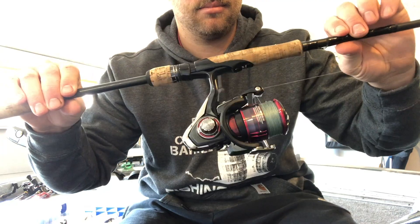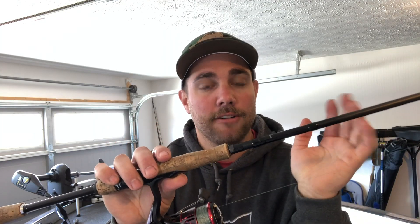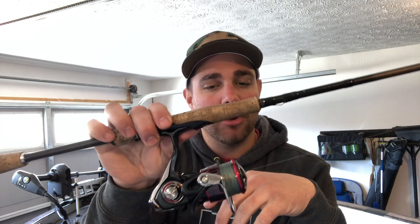First things first, the first thing you're gonna want to buy is a rod and reel combo — something just like this. This is a spinning rod. You have baitcast rods, but I'm gonna suggest that you start out with a spinning rod because a spinning rod is a lot easier for a beginner. It's a lot easier to cast, a lot easier to just get the feel of bass fishing.